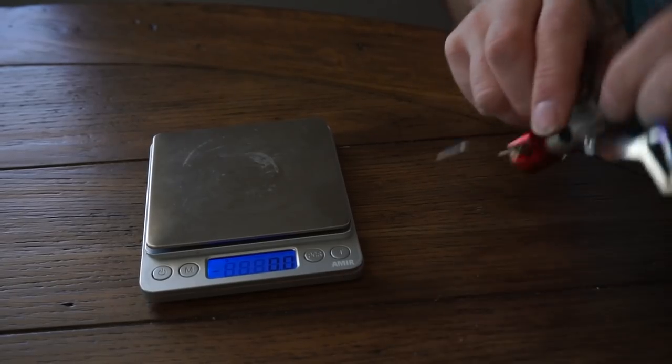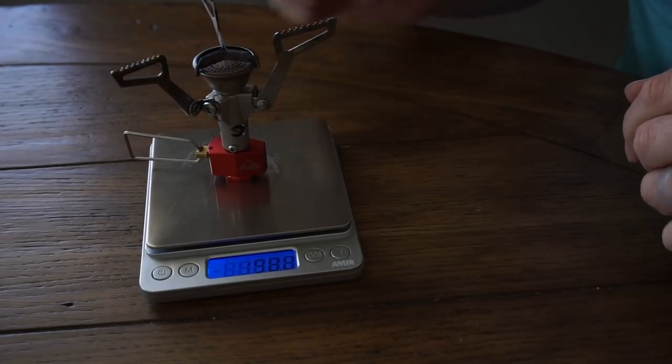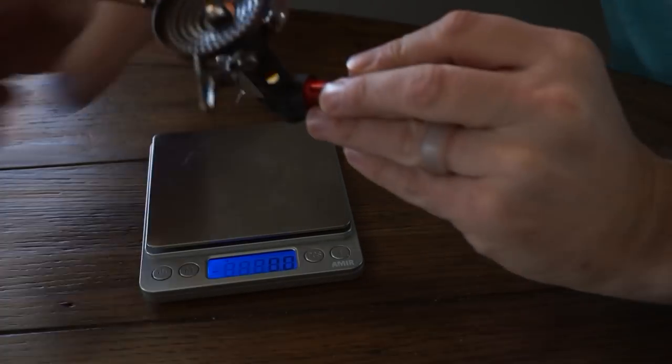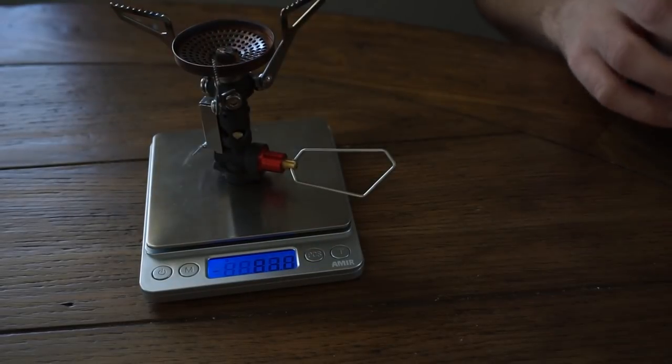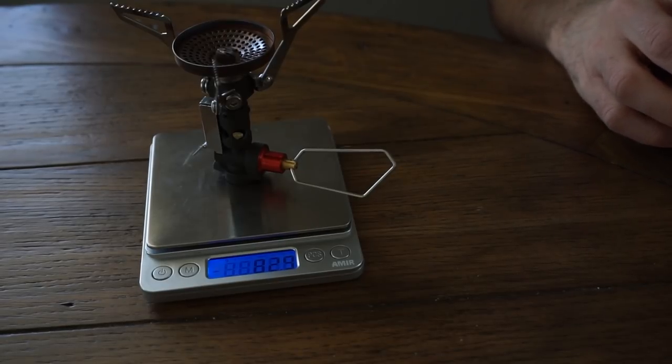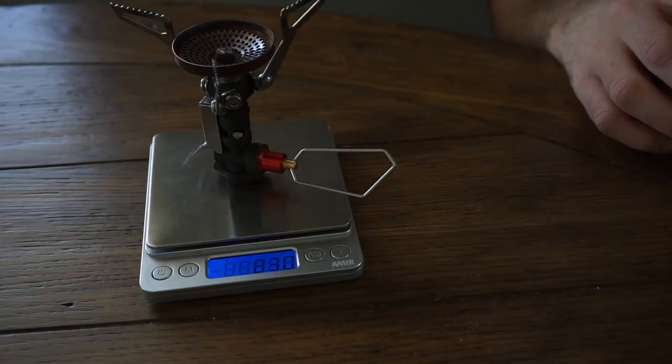Let's take a look at the weights of these two stoves. First, the Pocket Rocket 2: 74.1 grams. And the new Pocket Rocket Deluxe: 82.9 grams. So about a 9-gram difference between the two stoves — not a huge difference.